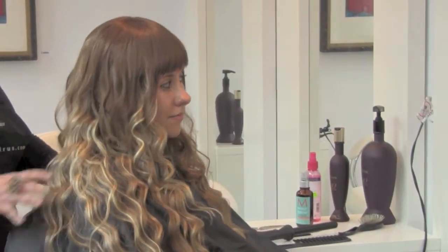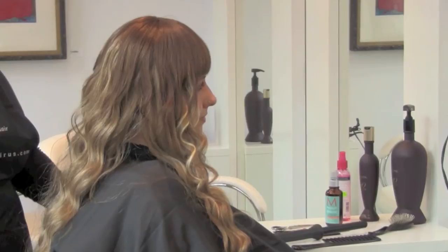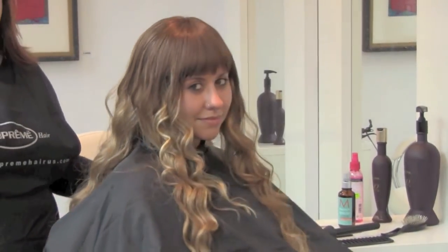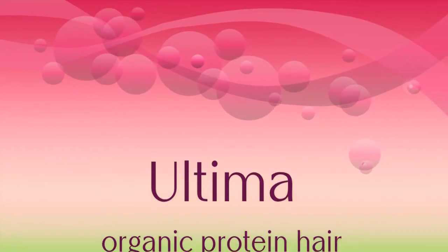We used two different colors of the extensions to give her highlights, and we finished it off with a clip-on band also made by Prota, made with Ultima Organic Protein hair, to give it the finished look.